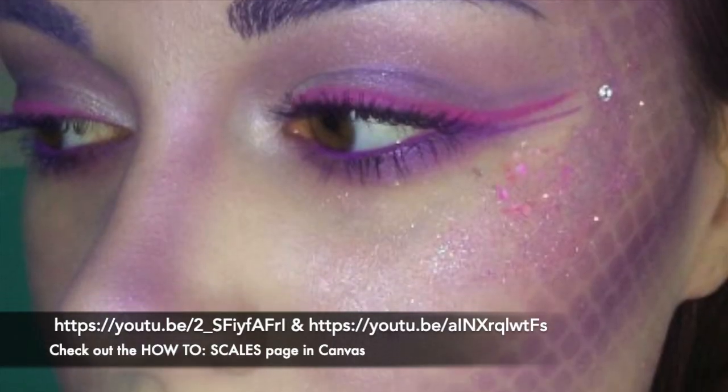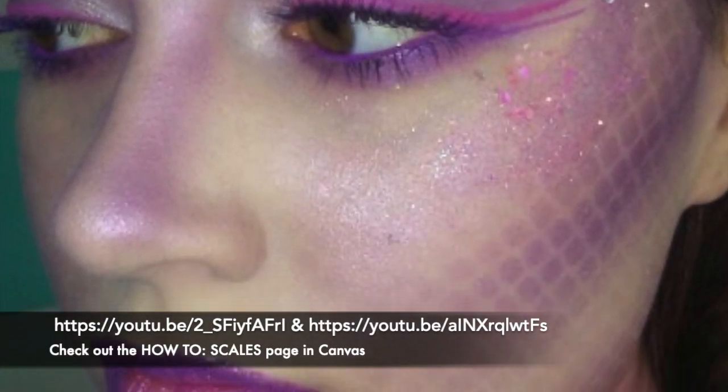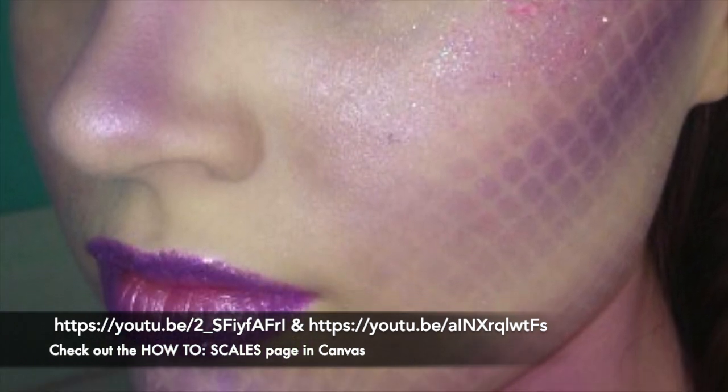Welcome back to Stage Makeup Theater 146. I've already posted techniques on how to achieve scales with fishnets into canvas, so check out those links — great for fish, amphibians, snakes, and cold-blooded animals. To start, I have my hair back and a clean face. I'll use some toner and follow with a primer, or you can use moisturizer if you don't have one.